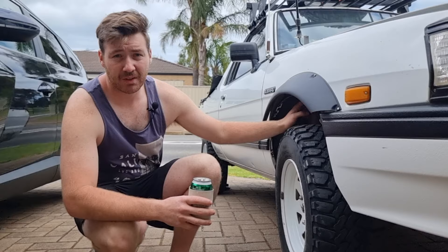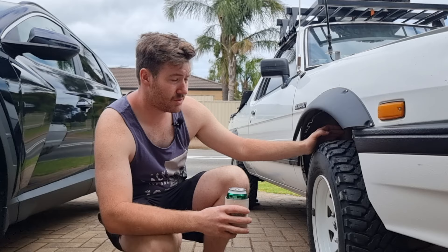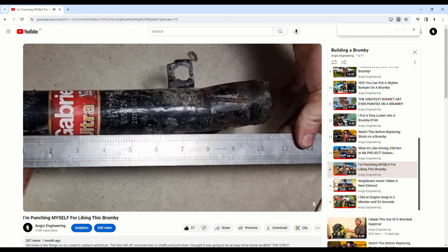We replaced our front coils and struts twice because we bent one when we got back from Birdsville. We've also done the wheel bearings in the front twice now. We did them once and then when I did a CV shaft I couldn't get the shaft in far enough, so I had to keep driving and tightening the nut as we went. I was worried the wheel bearings were going to collapse, so the second we got home I just replaced them.